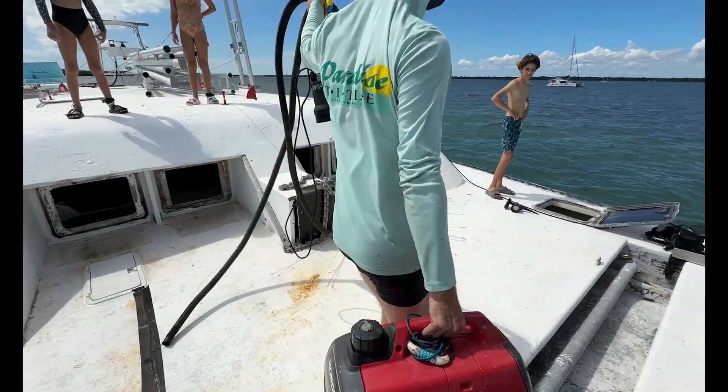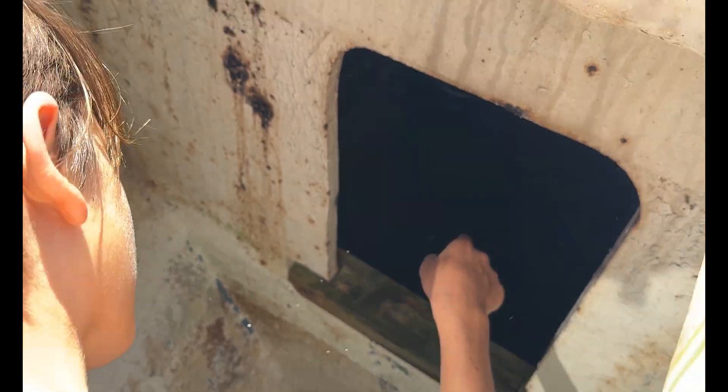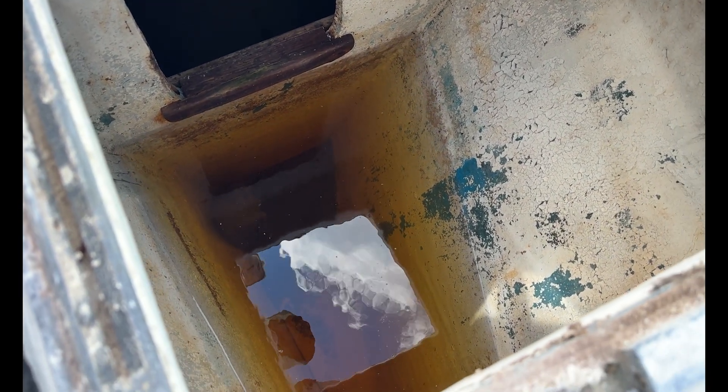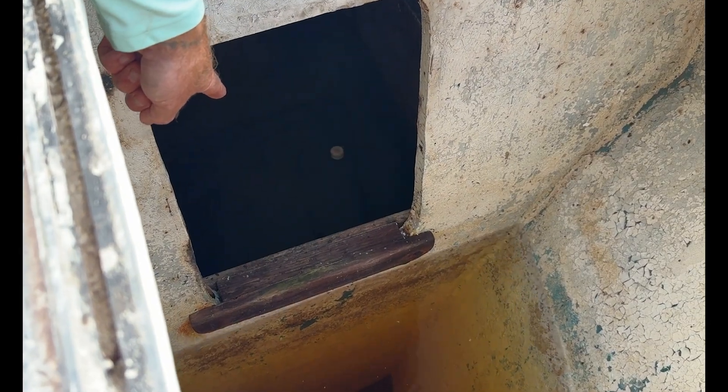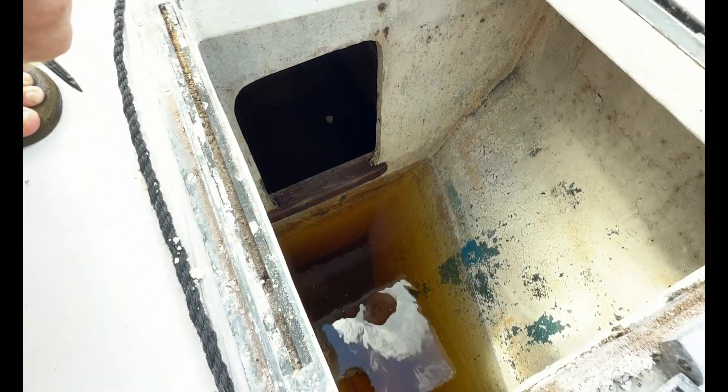It sounds straightforward, but with this many compartments hidden throughout the boat, it takes time. Each one has to be opened, checked, and traced to figure out where the water's coming from and where it's flowing next. There's probably around 100 gallons of water in there. You can see how on the other hole, it was actually up to this point — there's water in that space too. It was spilling into that space and keeping on going, but it stopped there. So we need to suck out that space and this space.